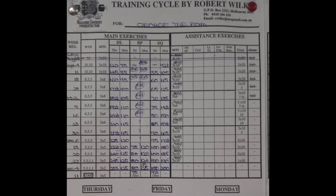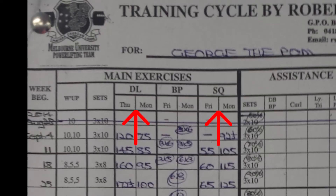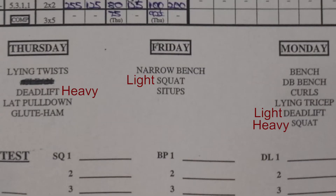This is what I've been doing until now — this is the Wilkes Powerlifting Cycle, and it has a few interesting features. One is that you'll only squat and deadlift once heavy a week, and the other time will be light. Rob Wilkes thinks that if you squat or deadlift heavy more than once a week, you will overtrain and die.